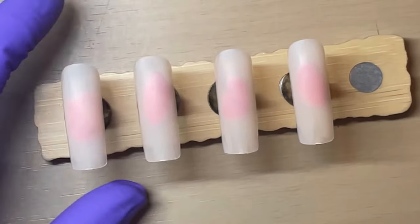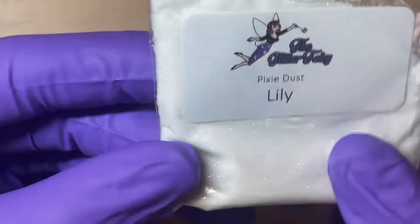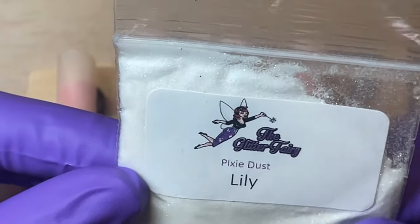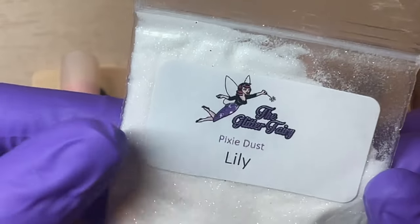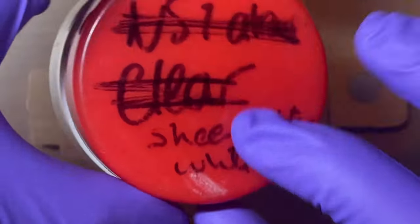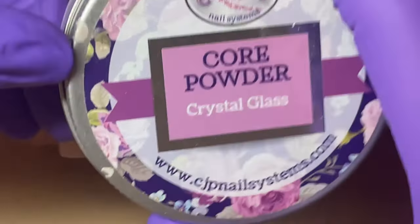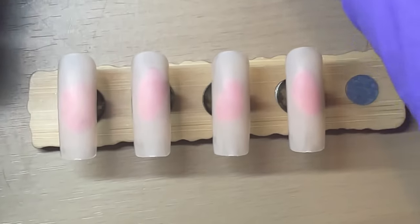I'm going to do four different ones using four different things: I'll use the pixie dust — which is a glitter ground so fine it's like icing sugar or confectioners sugar — the acrylic mix I made with the shimmers in, clear acrylic, and a fine glitter, to show you what they all look like.